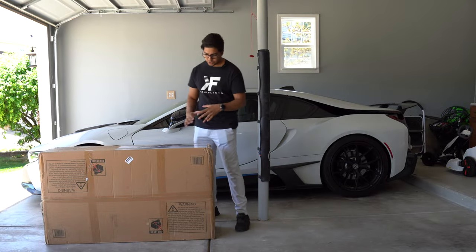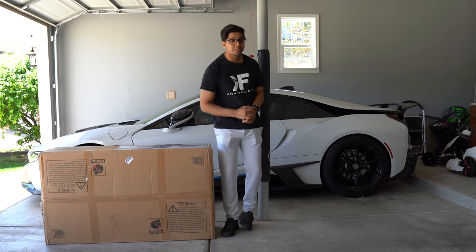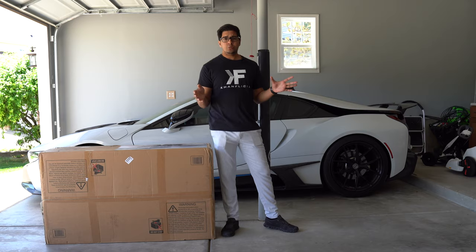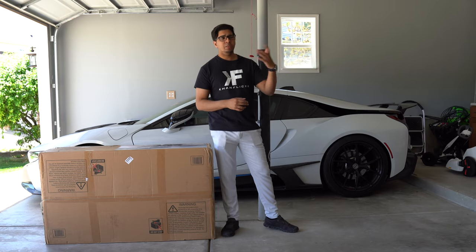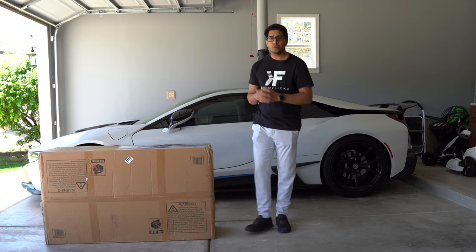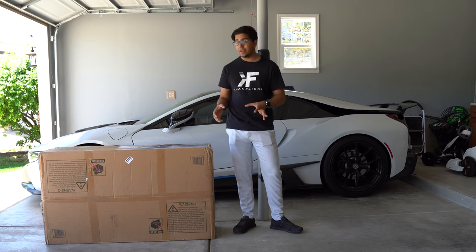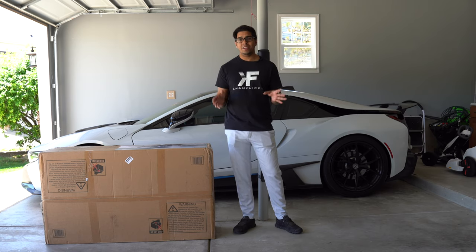What's up everybody, welcome back to an all new episode of Conflicts. Today we have a brand new ride-on by Best Choice Products. Now we've reviewed previous ride-ons by them as well, including the police car and the Lamborghini and a variety of other ride-ons, but this one here is quite interesting, mainly because it houses two seats, so you can go ahead and have two children driving it at once.